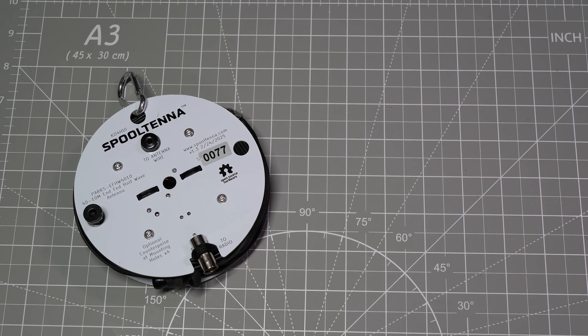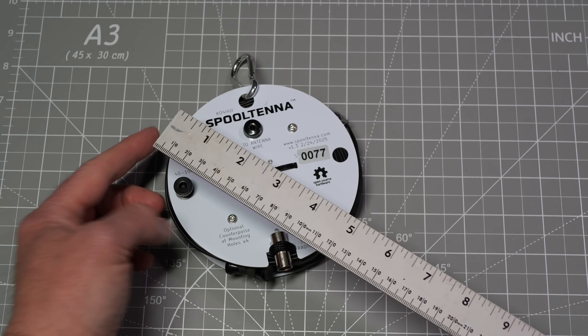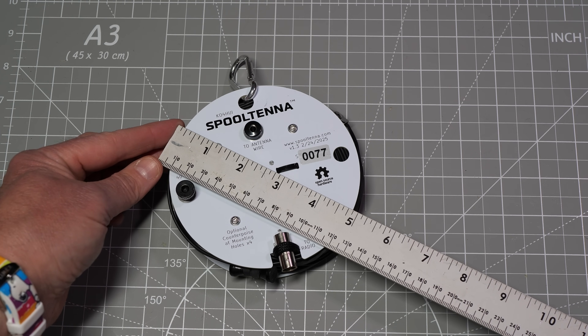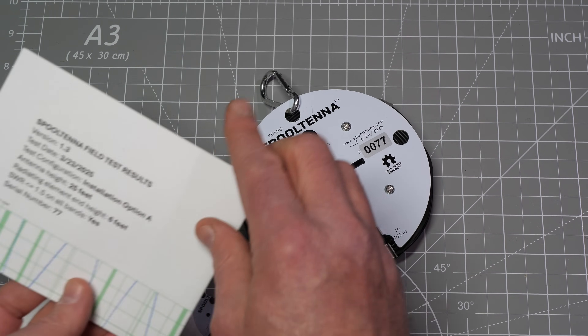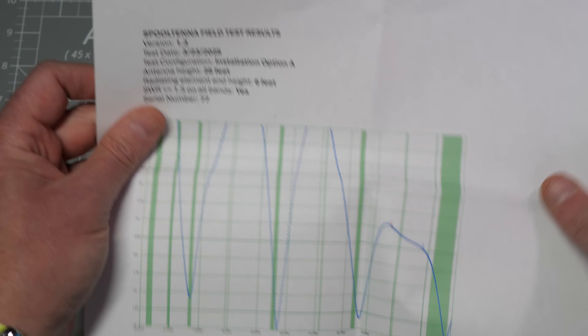The Spool Antenna is a compact NFED half-wave antenna that operates on the 40, 20, 15, and 10-meter bands without a tuner, and is operable on 30, 17, and 12 meters with a full-range tuner. The antenna is 4 and three-quarters inches in diameter, 1 inch thick, and weighs about 12 ounces. When you purchase the antenna, you will receive the spool antenna unit itself, which is fully assembled, the owner's manual, and a field test report for that individual antenna.